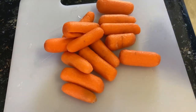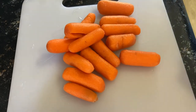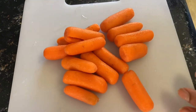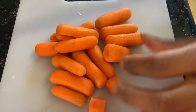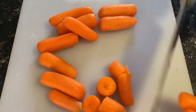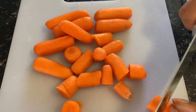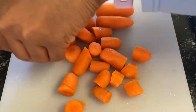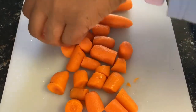Alright y'all, first things first, I'm going to do this before I go to work and then I'm going to let it slow cook all day. To begin, I just have a handful of baby carrots. Normal sized carrots are fine, but I'm just going to give these a quick chop. And as I say in every video, make sure you watch those fingers. If you like them smaller, feel free to make them as small or as big as you like.